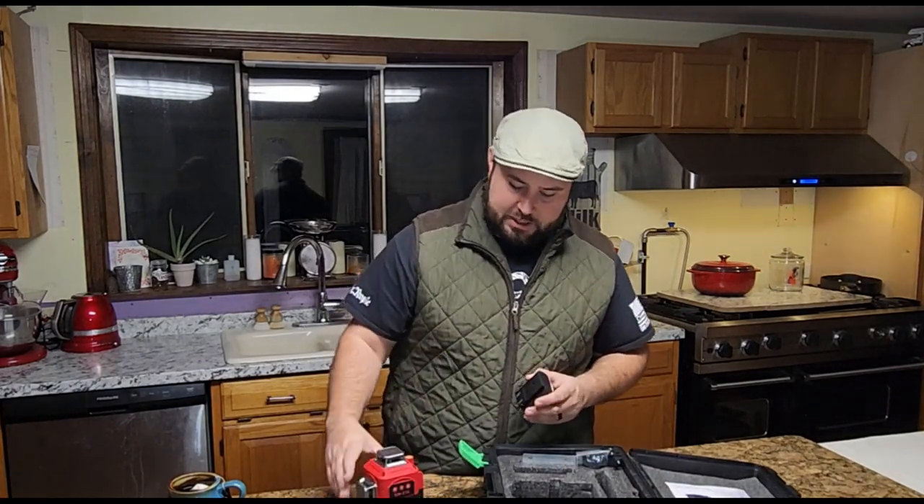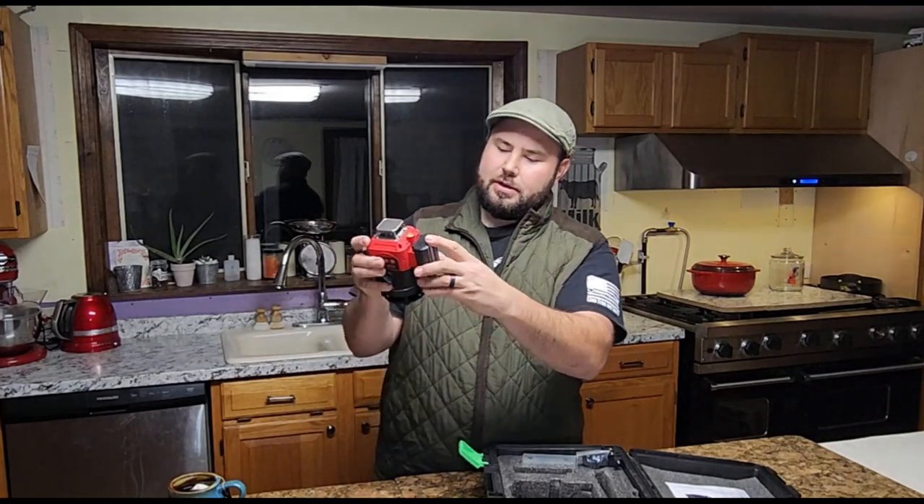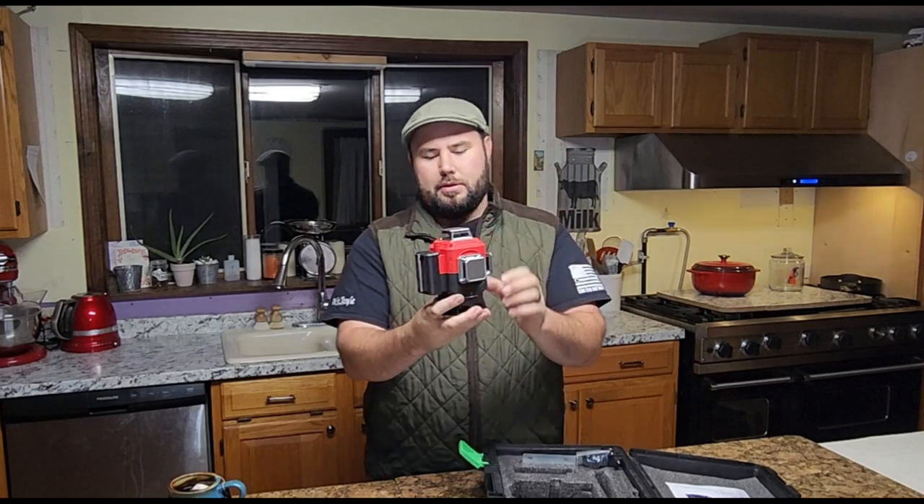The cool thing about this one is that it has rechargeable batteries. We take the battery right here, throw it in, pull it down.